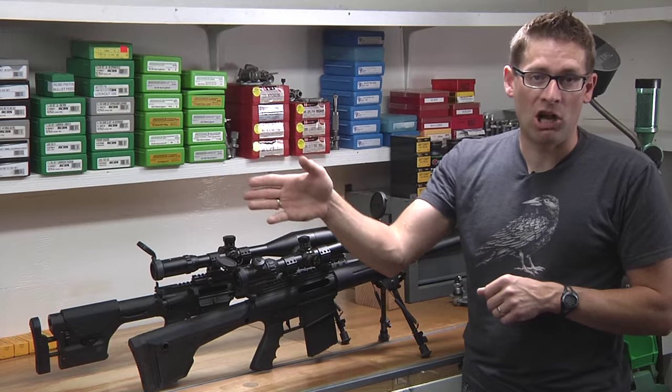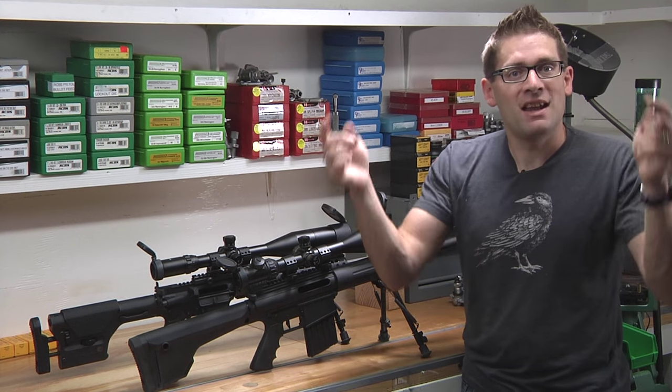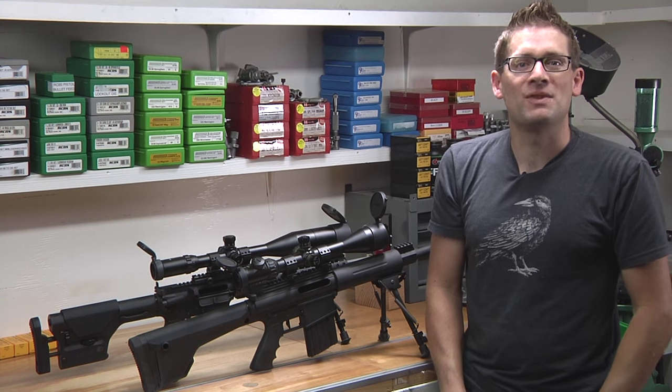Paul over on accurate-shooter.com has a whole bunch of great resources that I've linked to. And if you like this video and my videos, please subscribe to the channel. Thanks a lot, and we'll see you all later.